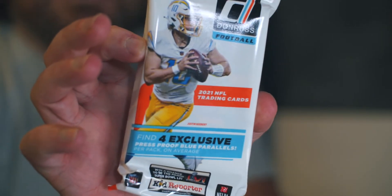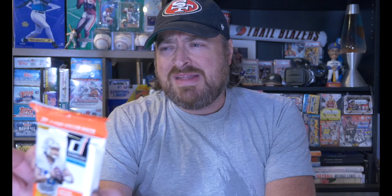Enough about sports — we're going to rip open some football! We got 30 cards of Donruss, four exclusive press proof blue parallels per pack, around $7.48 to $7.97 at Walmart. Missed out on the hangers, but fat packs is what it's going to be. Are you ready? Ripping Packs, Monday — three, two, one, let's rip some packs. Let's go.